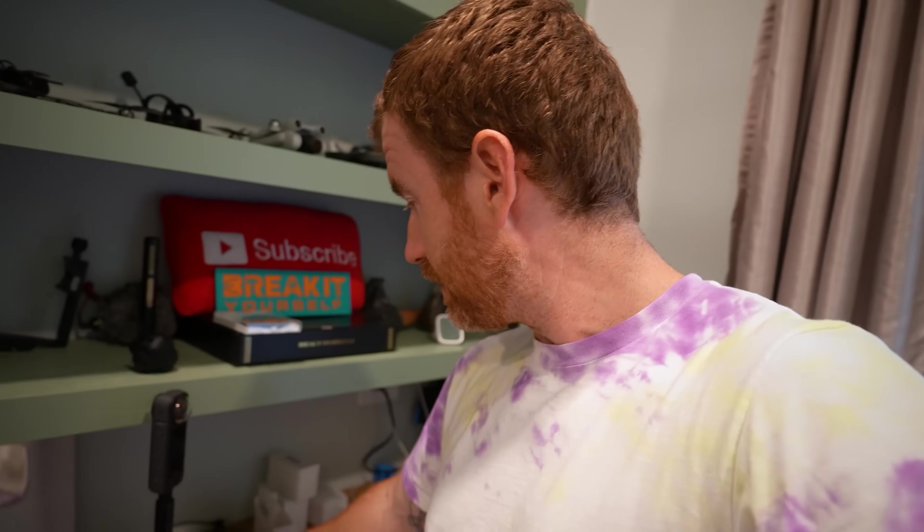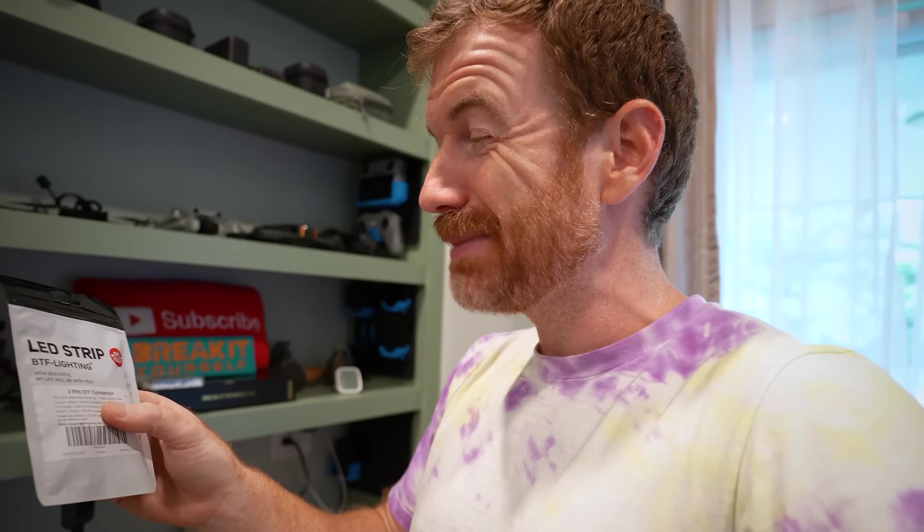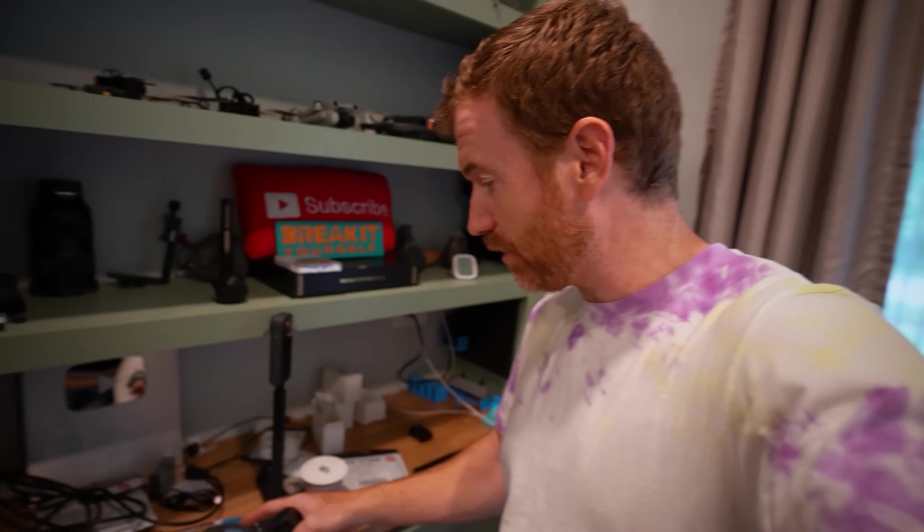Now this is the part I have no idea if it's going to work — these are the BTF Lighting three-pin DIY connectors. Typically, I'll say this now: soldering is definitely going to be your best bet. That's going to be the most stable connection, especially when sending all the data through. But we're going to try these because I want to see if we can do this without soldering at all and get a good stable LED setup on these shelves.